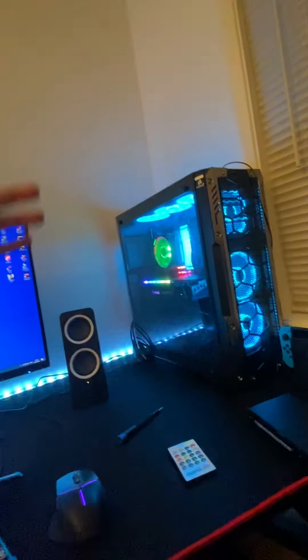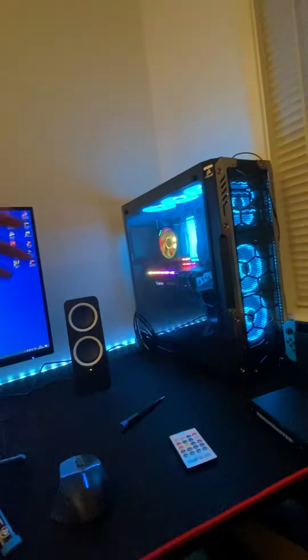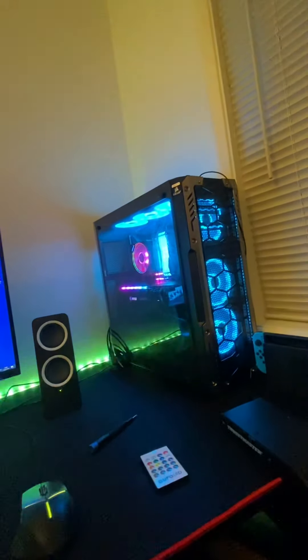I've got three terabytes of storage installed on this computer — two NVMe SSDs and one hard drive that's also one terabyte. The motherboard is an also AORUS Gaming X 570, I think.